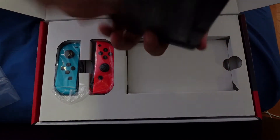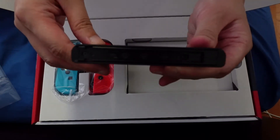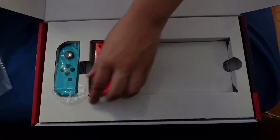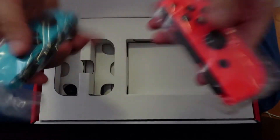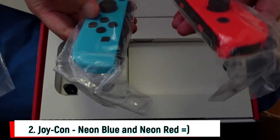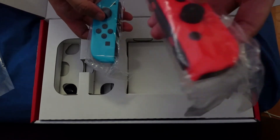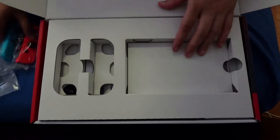On the sides are where you put your controllers or your joystick. And then there's these two beautiful Joy controllers. I love the colors — blue and neon pink. I actually don't know exactly what this color is called.